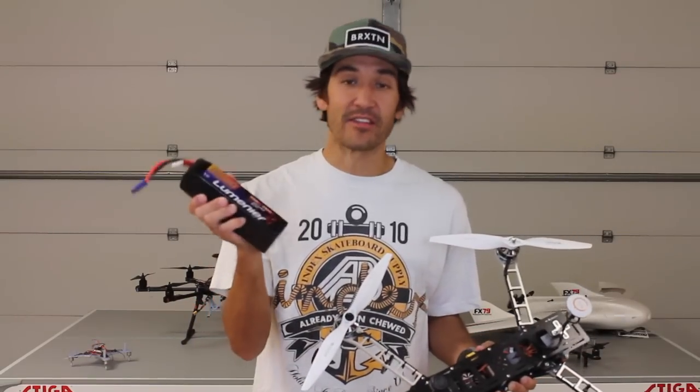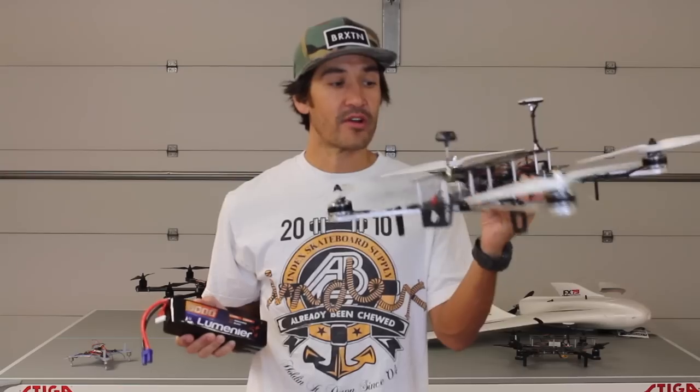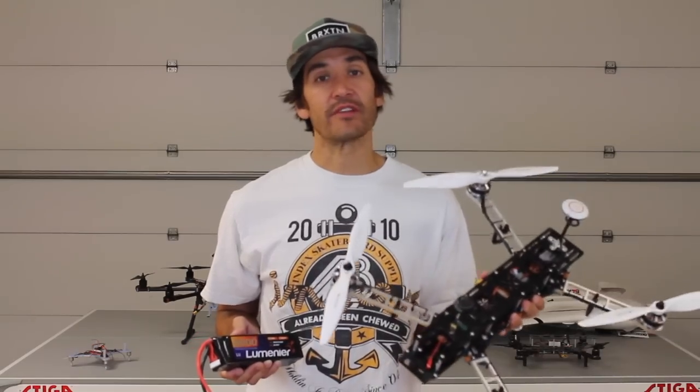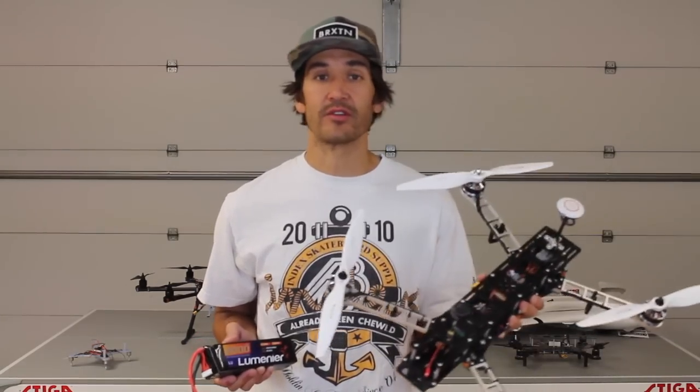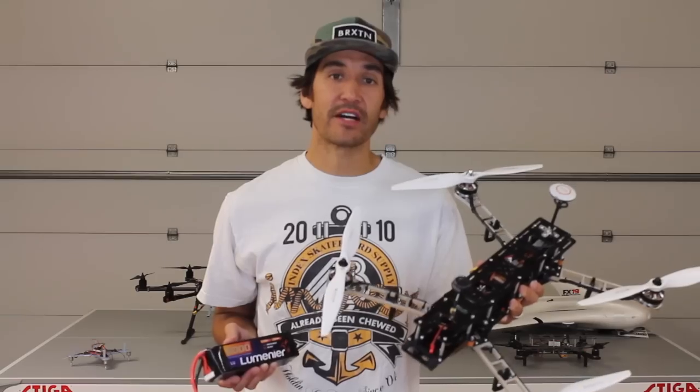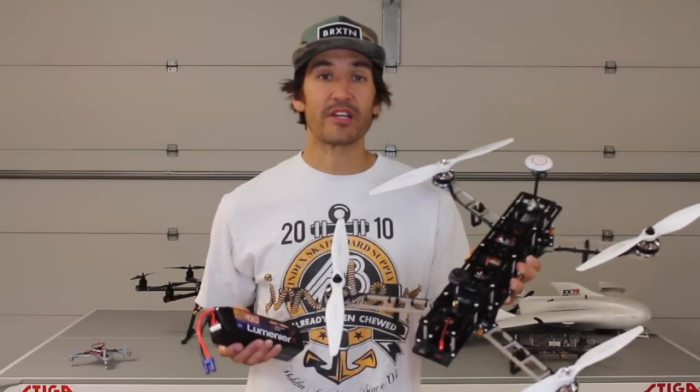But then what I'm really excited about is this Lumineer 8000 milliamp hour battery. So we're going to get that hooked up. We're going to do Droid Planner and test all sorts of different flight modes — Follow Me, Circle, Auto for autonomous missions. So we're going to have a lot of fun and do some good experimentation.